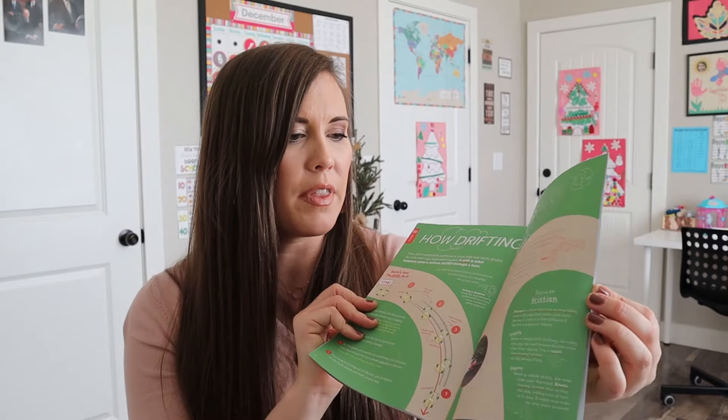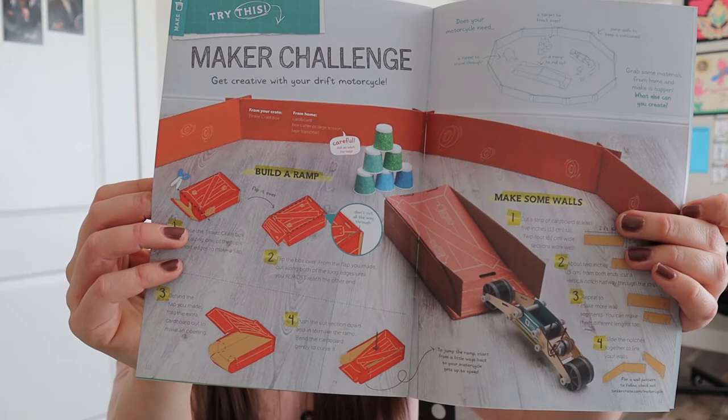We have our little magazine that comes with all of them, except I think the doodle crate. It has additional activities - it says 'burning rubber' down here. So it covers our motorcycle but then it gives some different history behind it and some different science ideas. Here's an extra craft you can make using your box. There's a lot of good stuff in here.